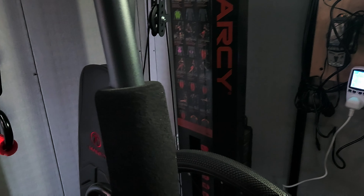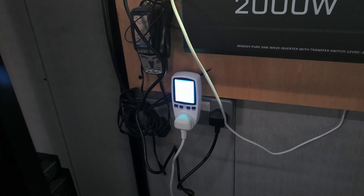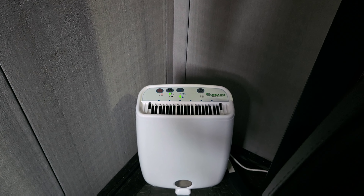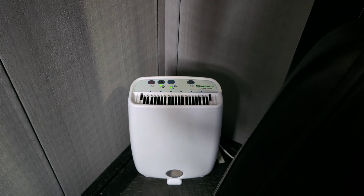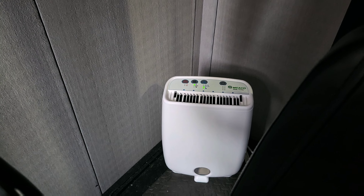That dehumidifier will be capable of running off it — whether I get enough sunlight to keep the batteries charged up is debatable. Hopefully, once the humidity has reached its dew point of around 65%, it won't kick in and out as often and will stay off for quite a while.